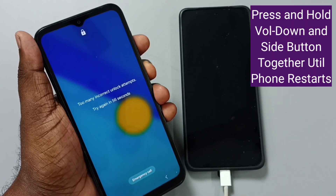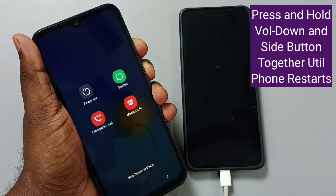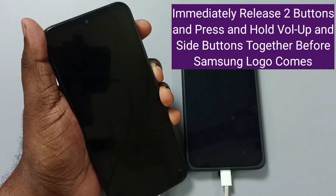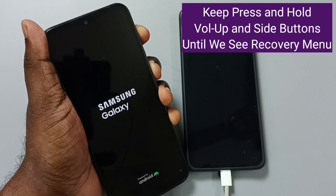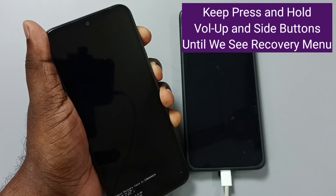Let me start. Press and hold volume down and power button together. See, now the phone is restarting. When the phone restarts, we can release volume down and power button, then immediately press and hold volume up and power button before the Samsung logo comes. Then press and hold volume up and power button until we see the recovery menu.